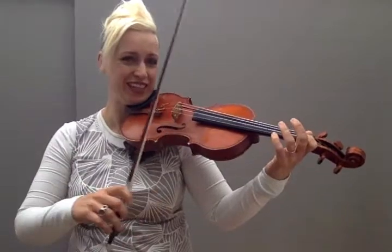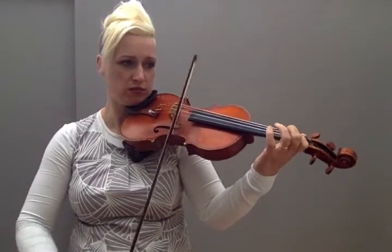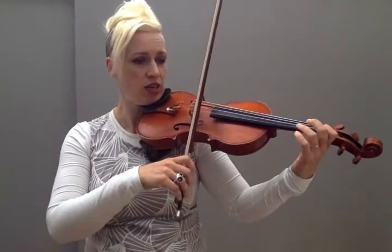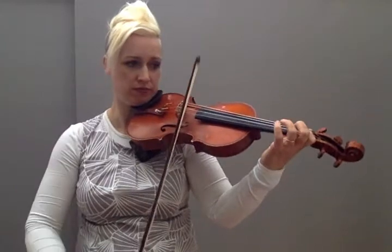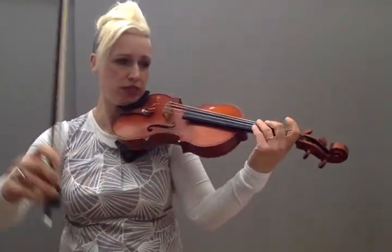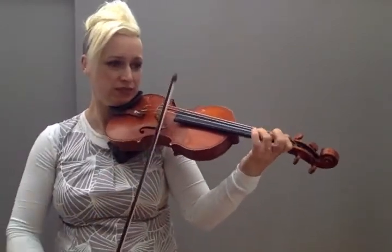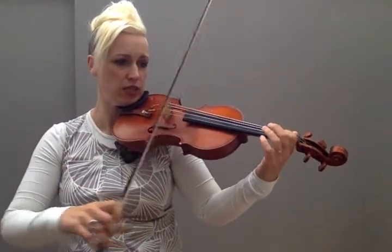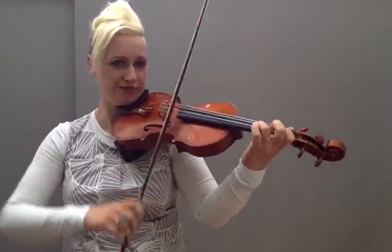One. Ready, play. Two — I am actually using my third finger. Ready, play. Three. Ready, play. Four. Halfway there. Ready, play. Good. Give your left hand a little shake.